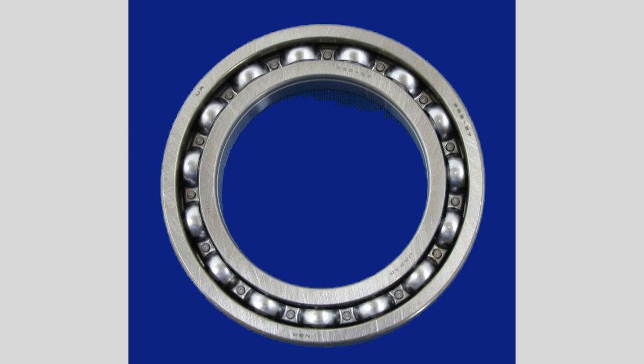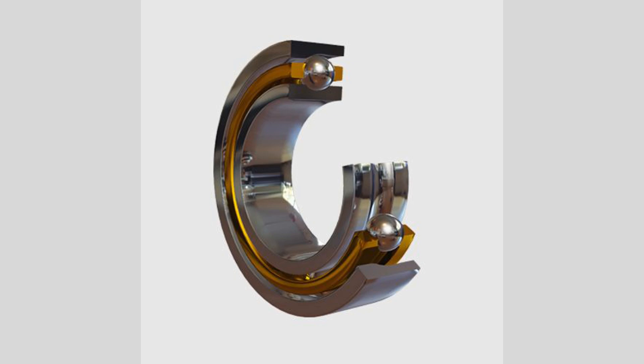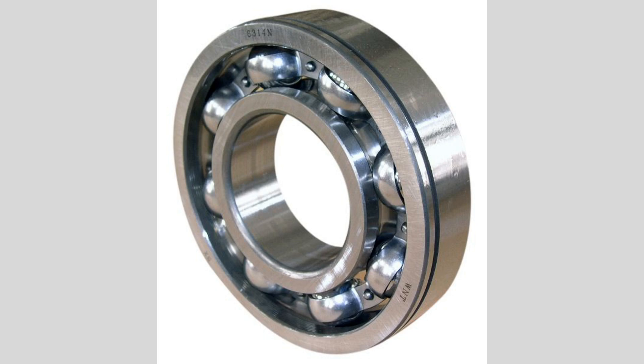Deep groove ball bearings are one of the most widely used types of bearings due to their versatility and ability to handle a variety of loads. They consist of an outer ring, an inner ring, a set of balls, and a cage that holds the balls in place. The deep groove design features a raceway with a larger depth, allowing for greater contact area between the balls and the races. These bearings can accommodate both radial and axial loads, making them suitable for applications where the direction of the load may change. The ability to handle combined loads is one of the reasons for their popularity in various industries,